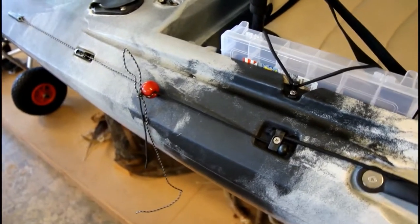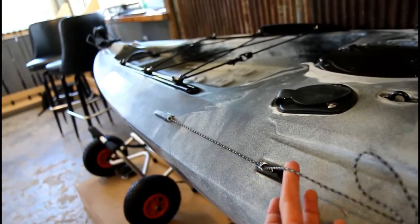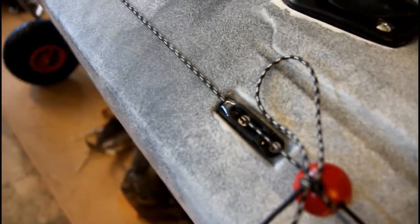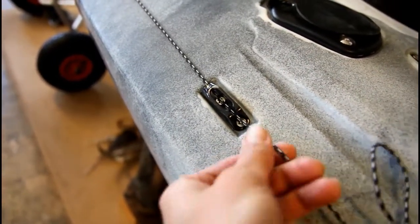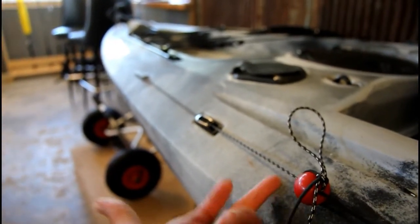Looking at the rudder system now — we've upgraded to a single cable rudder deploy system. Right now the rudder is down, and what's really nice is if you just pick up right here, it's spring loaded and comes right back up. Literally pulls up with one finger. It also has locking mechanisms inside so that when you pull it, it doesn't go backwards as you pull the rudder down. So as you pull it, it doesn't go backwards, and then it's a one-finger lift.